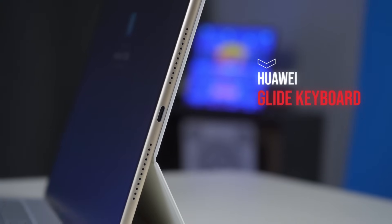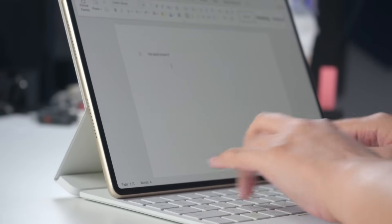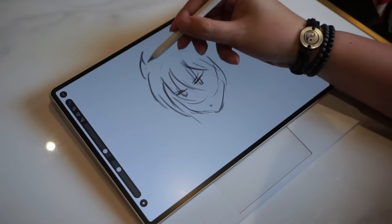Let's break it down. First of all, the Huawei MatePad Pro 12.2-inch is meant to work in tandem with the genius design of the Huawei Glide keyboard. Why genius? Because it allows you to charge, type, and draw in this all-in-one multitasking combination.